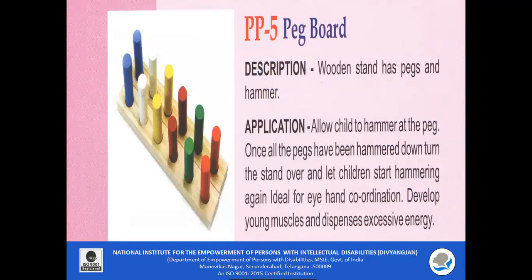PP5 — Pegboard. The wooden stand has pegs and a hammer. It allows the child to hammer at the pegs. Once all the pegs have been hammered down, turn the stand over and let the child start hammering again. It is ideal for developing eye-hand coordination, developing young muscles, and dispensing excessive energy.